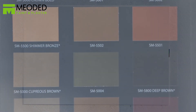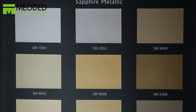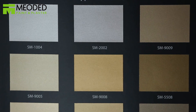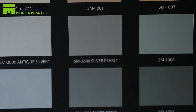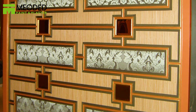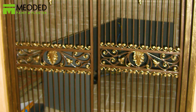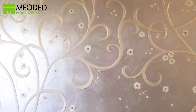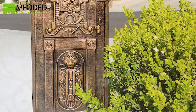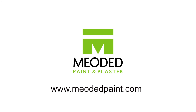What's unique about the spray application is it applies very smoothly, without brush or roller lines. From our beautiful catalog, you can choose up to 60 different colors of Sapphire Metallic. So, let's get started.